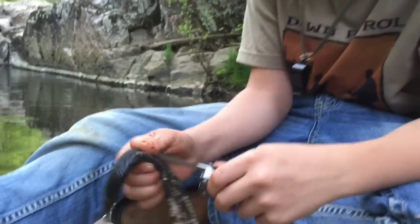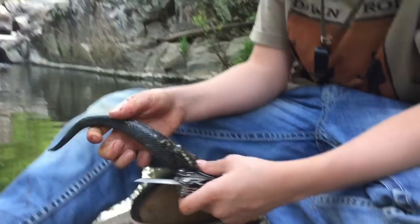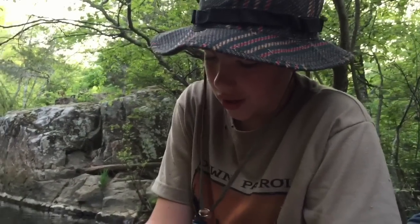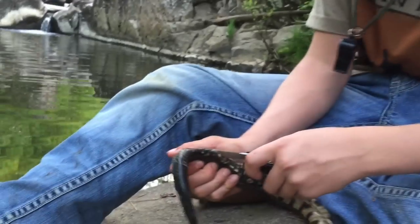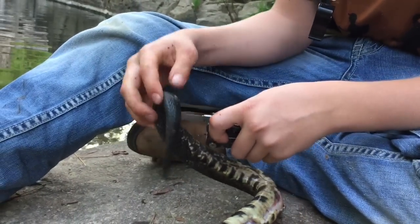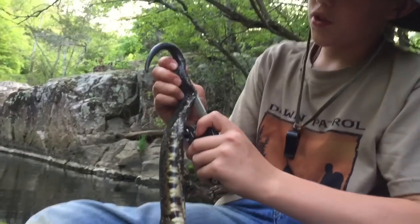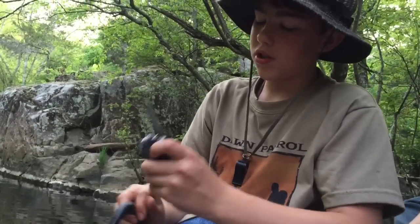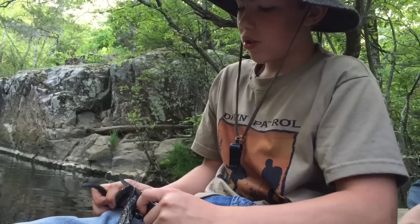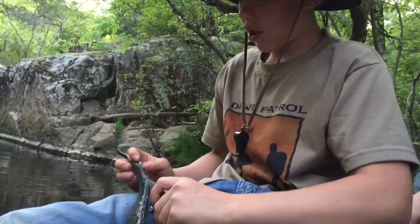When you say do whatever you want with it, what kinds of things do you like to do? What do you turn it into? You could turn it into a hat band, like around a hat, or you could use it like a belt. All of the various things you could do with it — it depends on the size, how the tan comes out, the color, because it'll vaguely change colors.